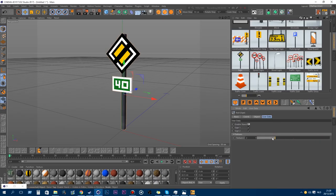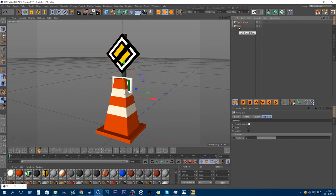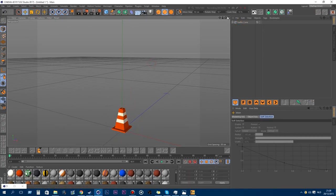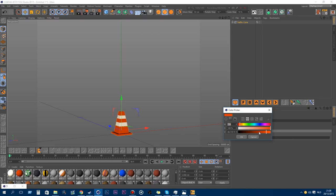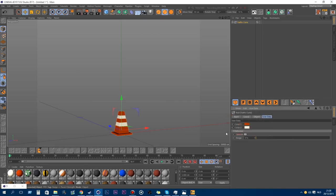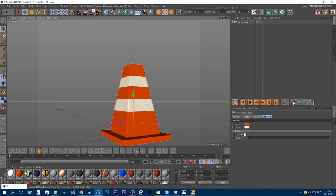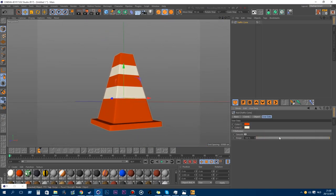Also new is the traffic cone — that's a big one, you'll probably want to scale it down. You can adjust the colors if you don't like mine. You can make it smoother if you prefer that, and add a bulge.